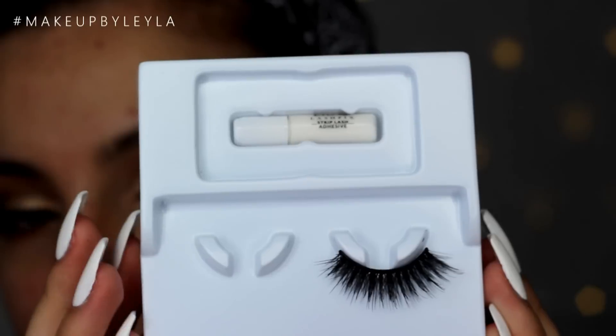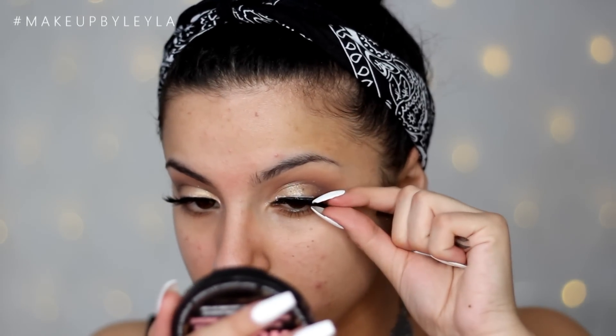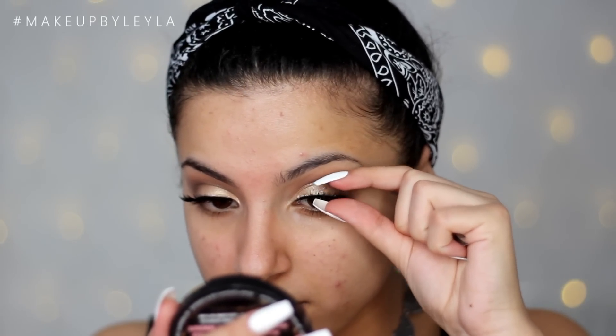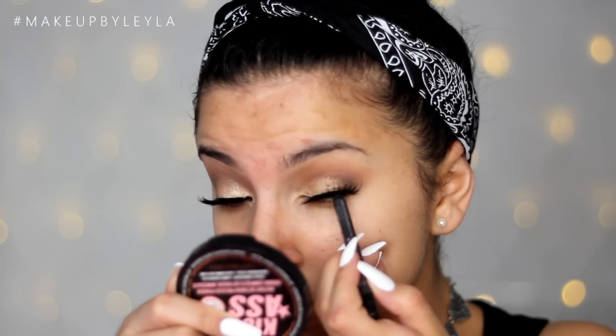I'm going to be taking the Eyla 126 lashes — I just wanted to show you guys a close up because they are gorgeous. I think Eyla have really stepped up their lash game. These are a really nice pair of lashes to define the eyes, and you can go for just a little mascara if you want, but I wanted a more dramatic look even though it's quite natural at the same time. Then I'm just tight lining my top waterline to blend my lashes to my actual eye a little better.